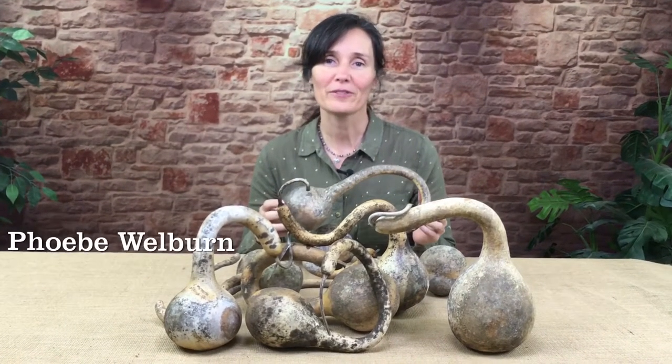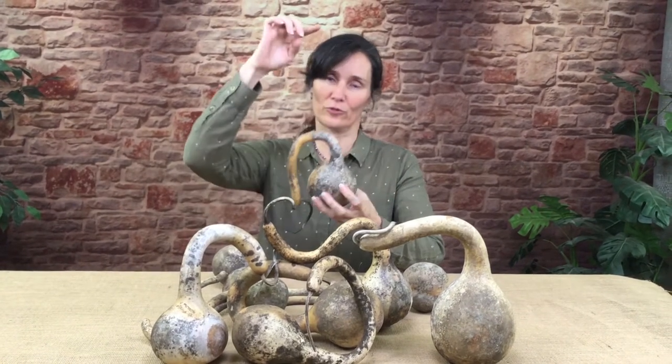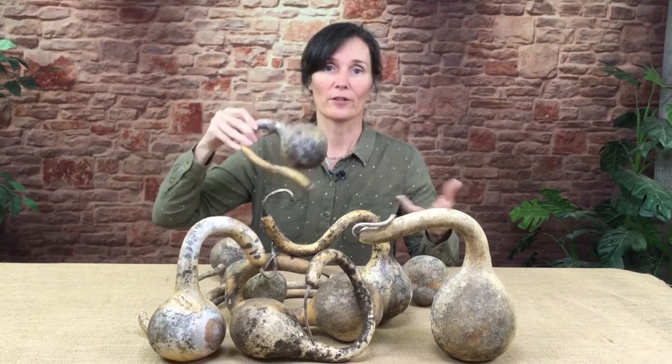Hi, I'm Phoebe Welburn at the Welburn Gourd Farm, and I'm going to tell you about our curly dipper gourds. So these are all dipper gourds. Traditionally a dipper gourd is trellised, so the neck is straight, and then cut in half and then used as a water dipper, like to scoop water out and drink from it.